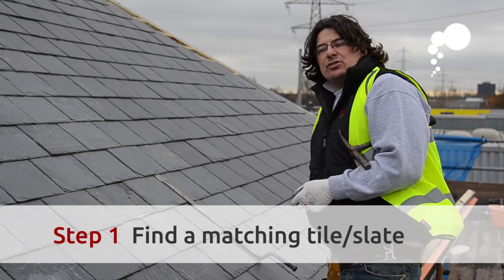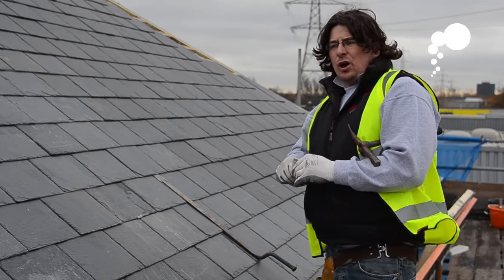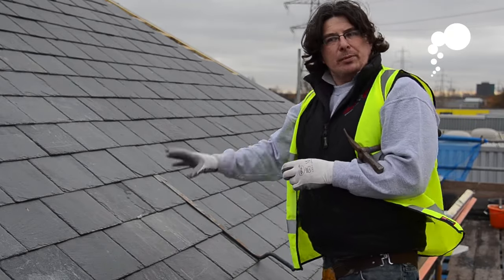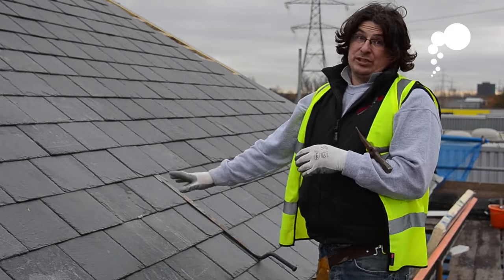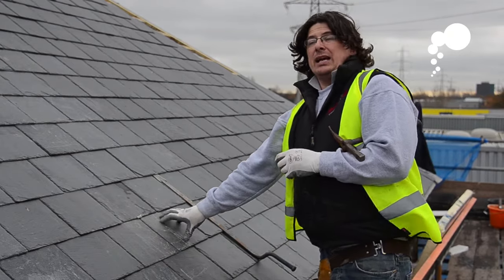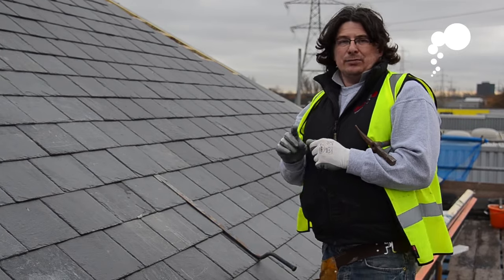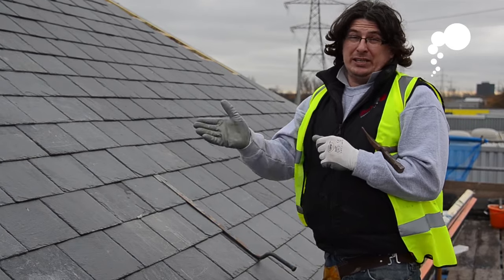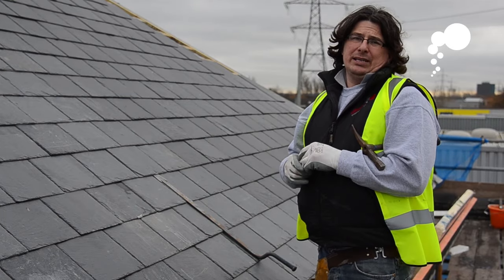When replacing your slates, try and always use the product you have on the roof. Don't try and repair a natural slate roof with a man-made slate. It will stand out a bit, and obviously don't put tiles in there as opposed to slate. If you go into your local roofing supplier, it's always a good idea to go in with a picture — take a picture and show them what you've got on the roof and they will give you the exact product that you need.